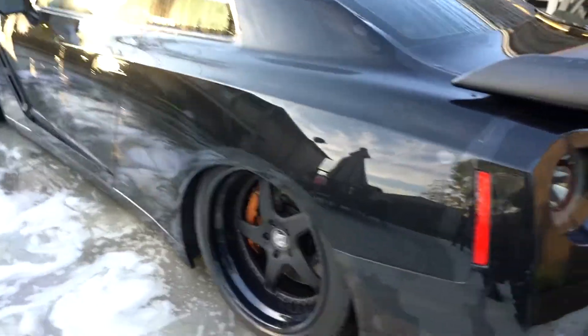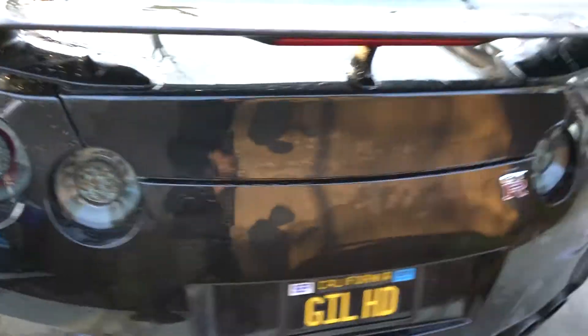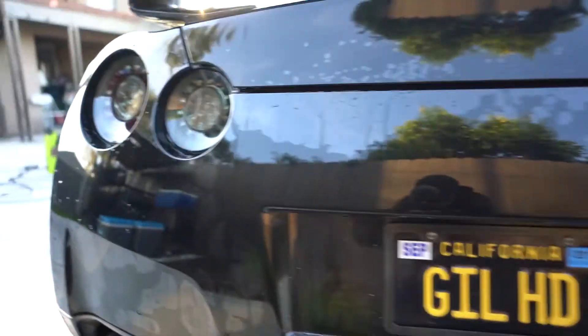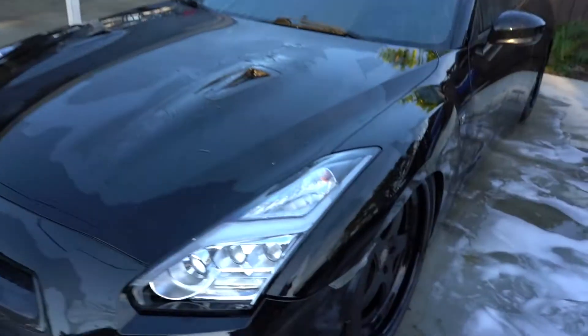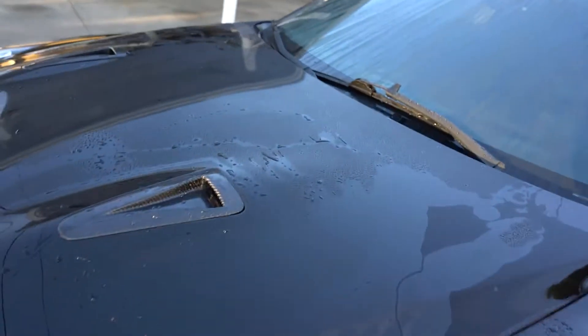There's no soap — it's time to dry up the water and start detailing. You guys can see the shine's already coming out. I always use a microfiber towel to dry my car. This one is an 18 by 18 — it works really good. I'm going to try to dry it a little bit quick.